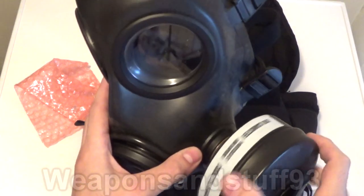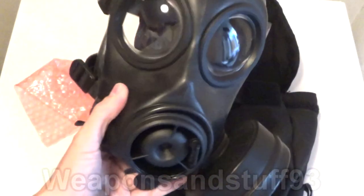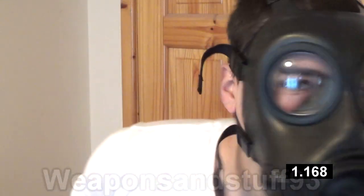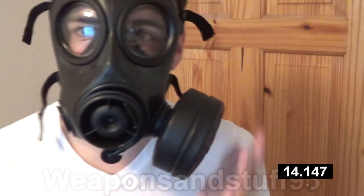I'm just going to screw that on there. And there we go — that's the filter into the mask. So without further ado, I'm going to put this on and test it. Filters on. I think I've got an airtight seal, but we'll test it. The inside of the rubber of the mask does smell a bit weird — I guess that's because it's been stored fairly well. Again, I'm not smelling any of that air freshness, so I guess this old filter still works. I didn't give it a shake and there was no clumping noises.